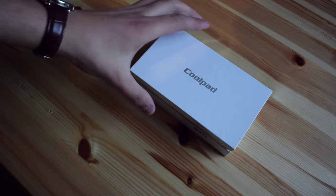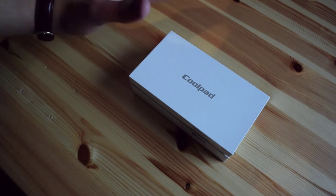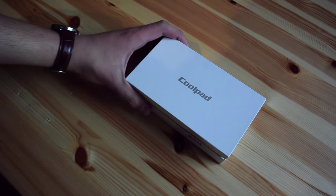Hey guys, this is Albert, and here I have the Coolpad Porto, which is a 170 euro Android phone. I have picked up one, and today I'm going to unbox it.